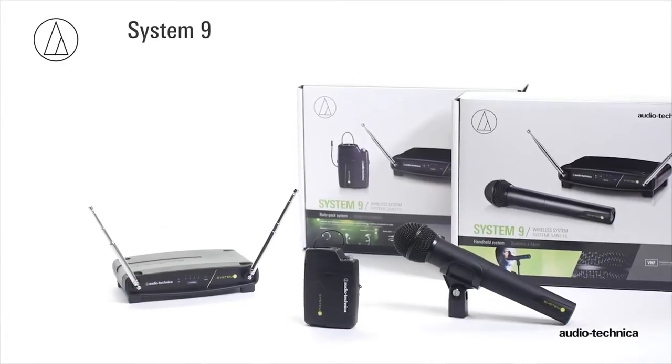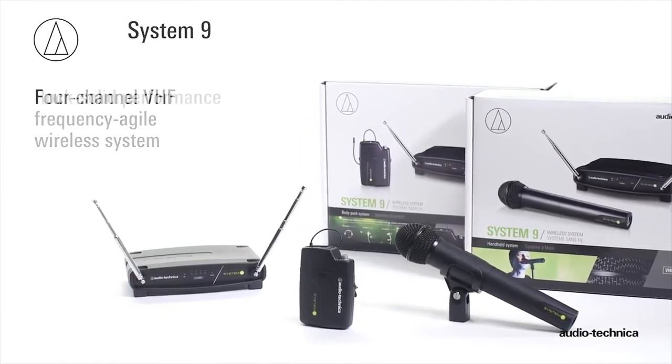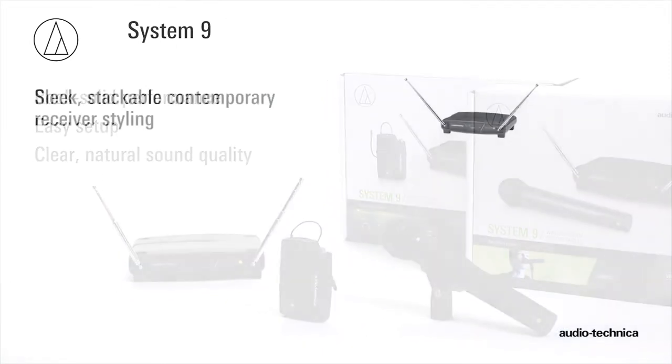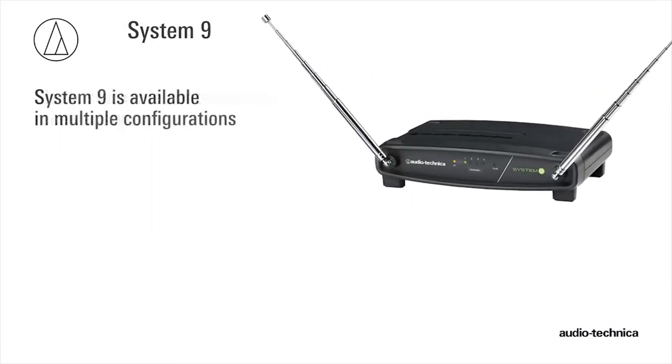Audio-Technica's System 9 is a 4-channel frequency agile VHF wireless system designed to provide rock-solid performance along with easy setup and clear, natural sound quality. Featuring sleek, stackable, contemporary receiver styling, System 9 is available in multiple configurations.